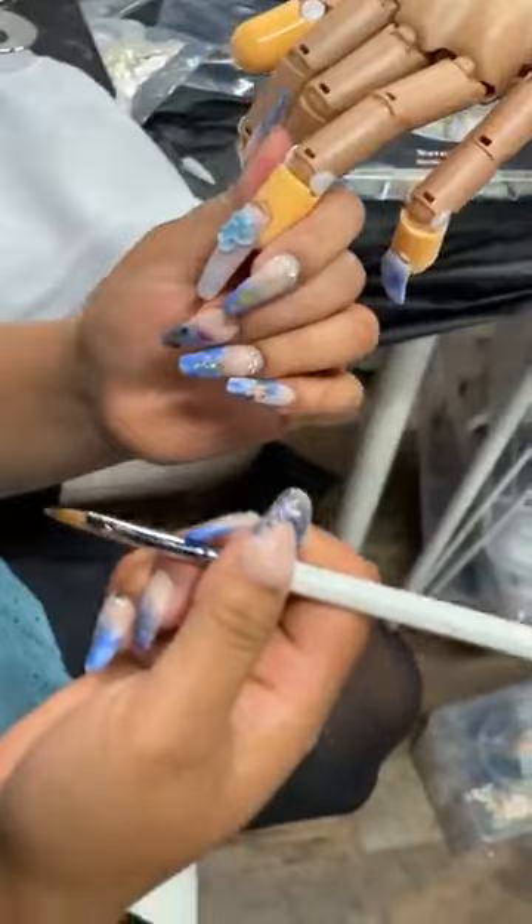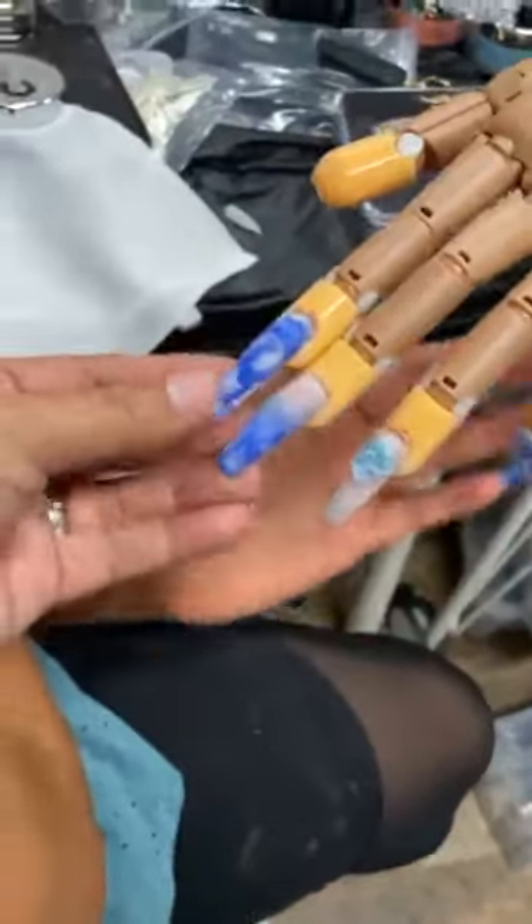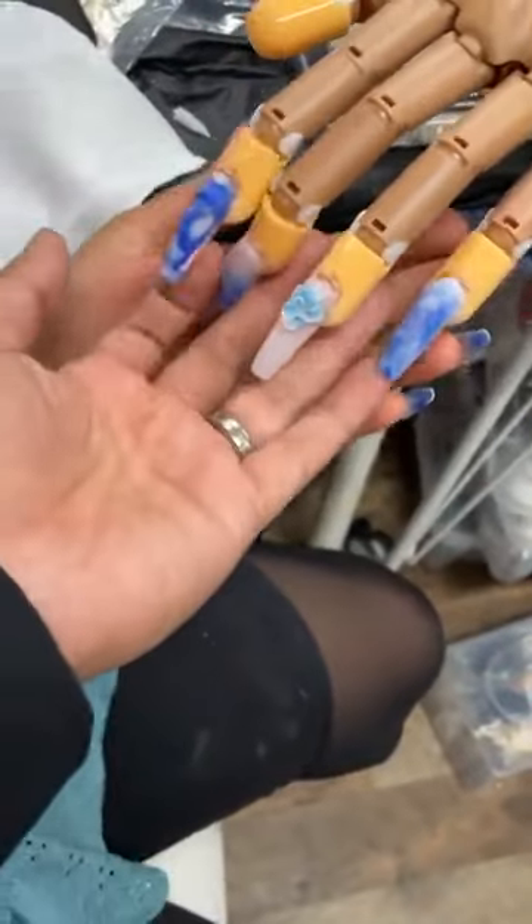Hey Marisol, how are you! Can't wait till you top coat the set. Sometimes we don't have a hand to work on, but we have nails right here — even the demo hand.